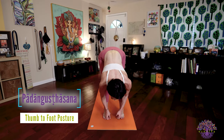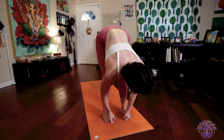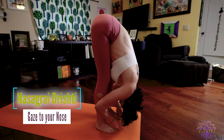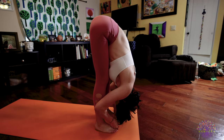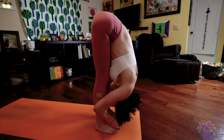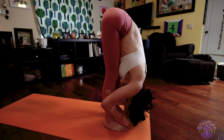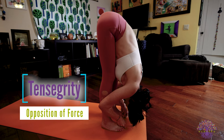Inhale, lengthen your spine, look forward. Exhale, hinging from the hips, fold forward. Five deep breaths. You're looking to the tip of your nose — Nasagra Dristi. You're pulling the crown of your head towards the floor as you press your tailbone up. You're pushing your feet down and out as you push your tailbone up. Gripping your fingers tightly as you pull your fingers forward and squeeze your back. Try to create all of those oppositions of force in your body to create incredible stability and strength.